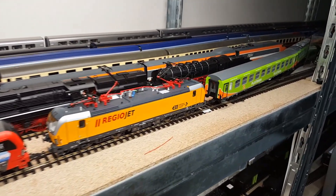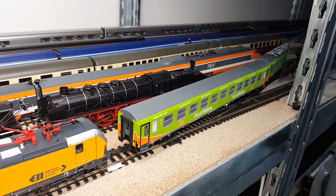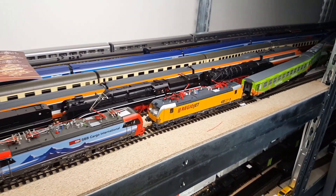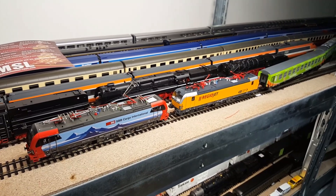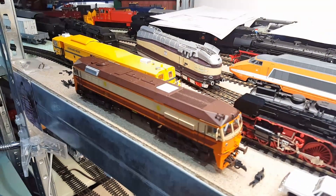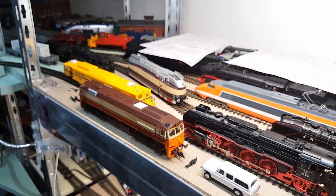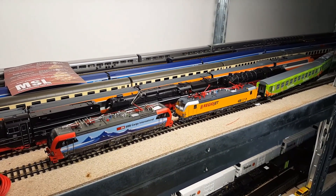Here you can also see the FlixTrain cars, which I will be reviewing in the next few weeks. I also got a lot of new locomotives, including a very nice Spanish locomotive, so a lot of reviews are waiting for me and you. Happy new year guys!